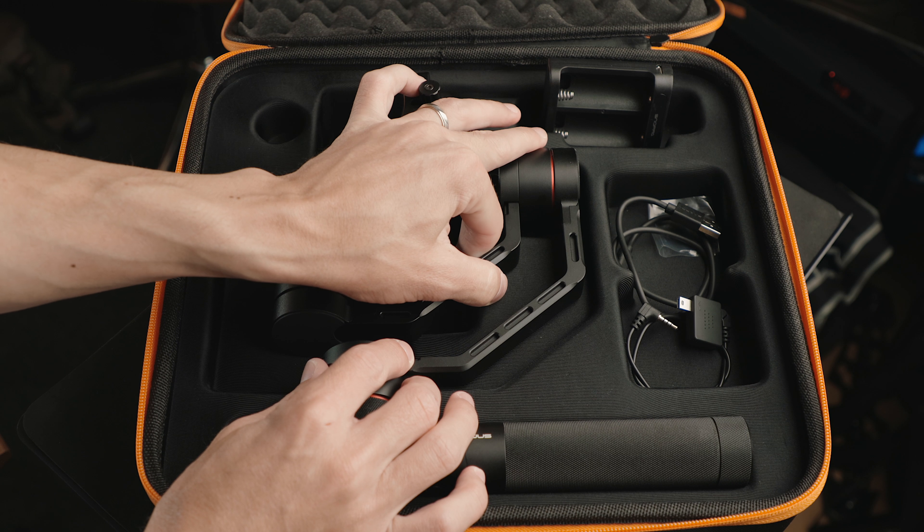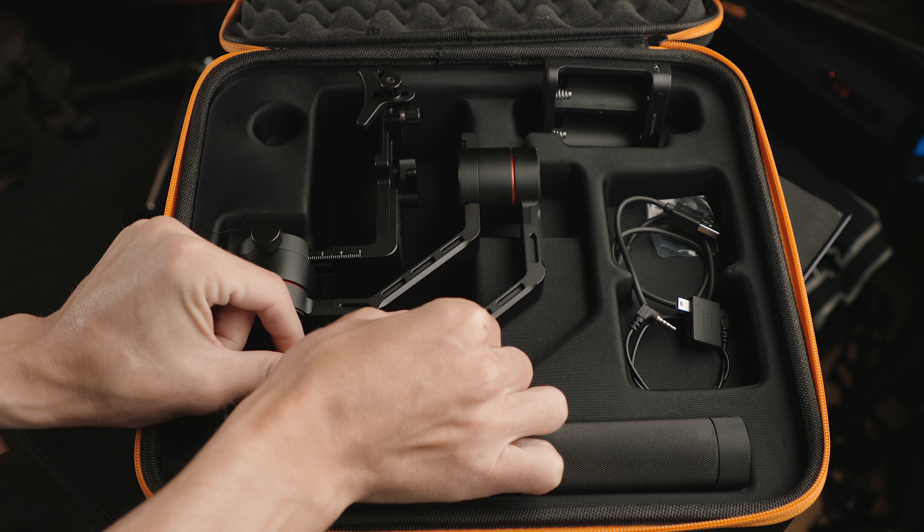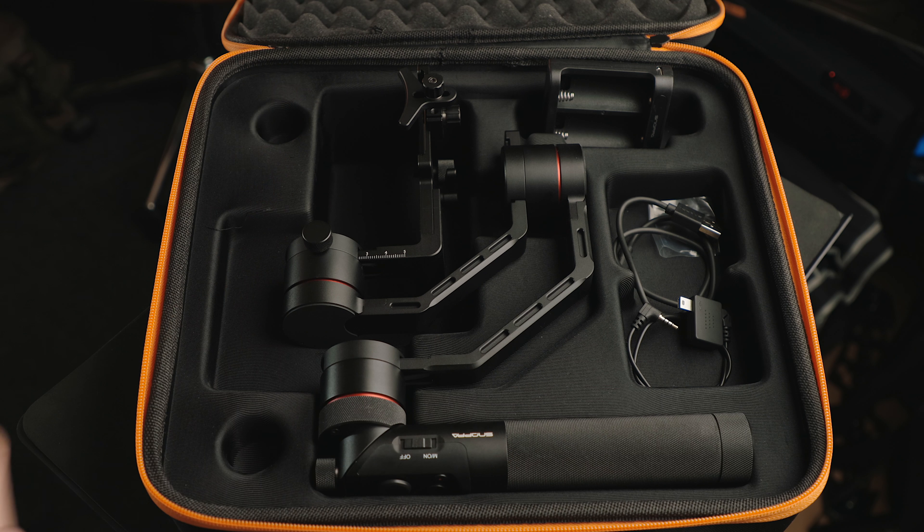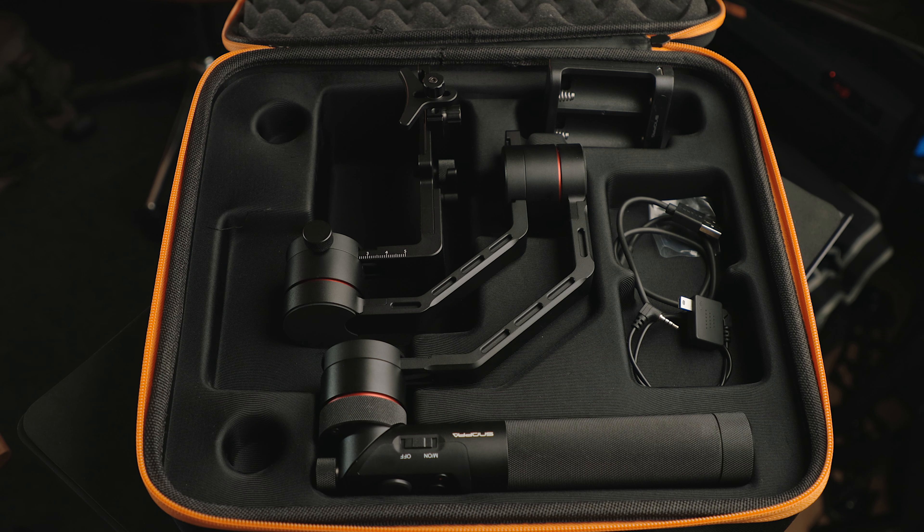I love that you can fit this in the case without readjusting the arms. It's a small detail, but with most gimbals — even for smartphones — you'll have to close up the arms when packing it away, meaning you'll need to completely rebalance it when you take it out again. That's not the case here, and it does make things quicker and easier.